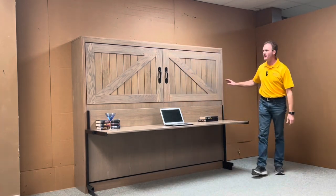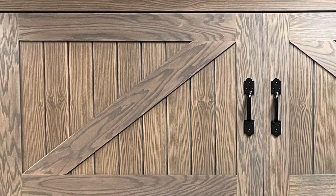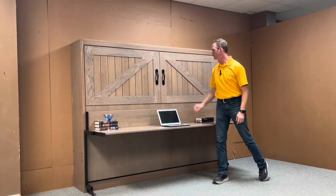Basically this is our barn door Murphy bed. It's characterized by the grooves that we cut in the two panels here. We also trim it out with a four-inch frame to make it look more like the barn doors. We have some gate pulls to give us a little bit more authentic look to it.